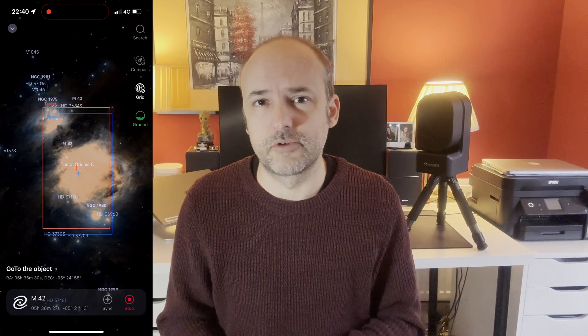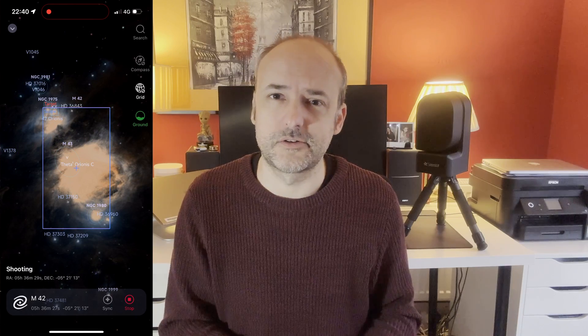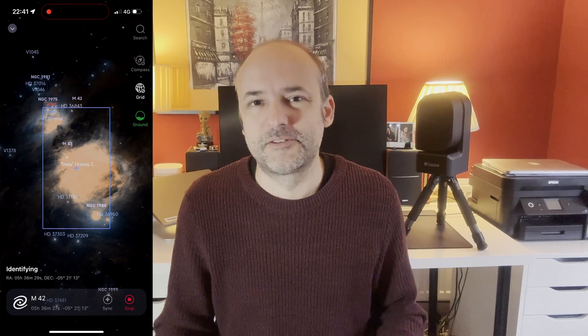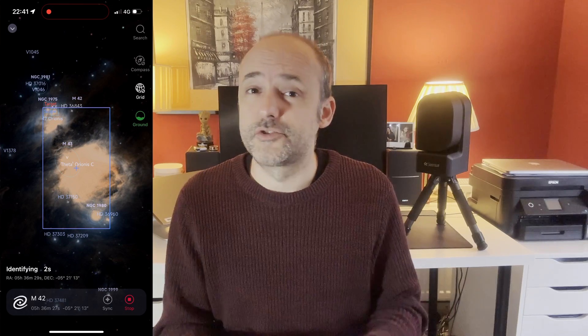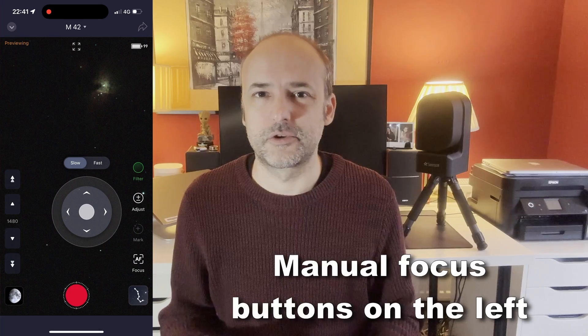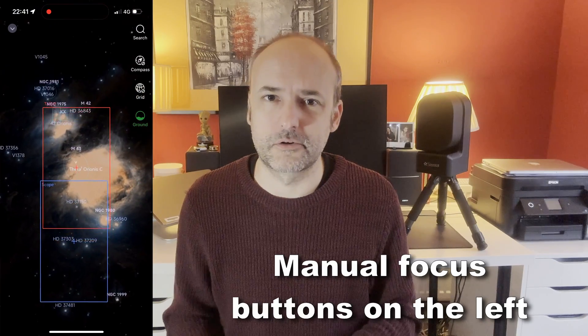Some features have been released since I first started using this scope back in September. They've now introduced the ability to manually focus as well, so if you have a Bahtinov mask or want to try manual focusing, you can actually do that, which is quite nice.